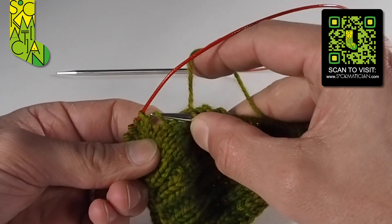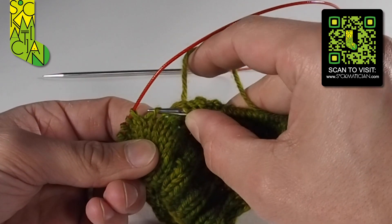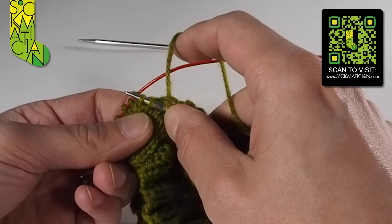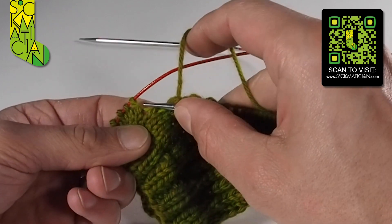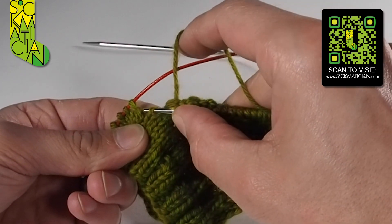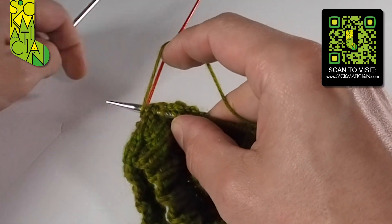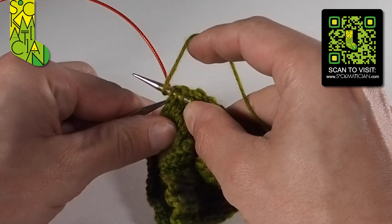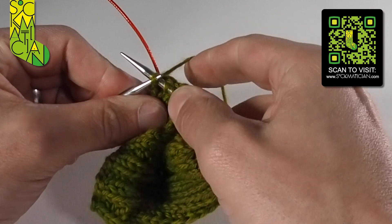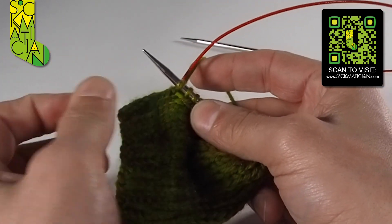So what I do is: either side of that running strand, there's one leg of this stitch here and one leg of this stitch here. I'm going to pick up both of those legs — one and two. Then when I've got both of those legs on the needle, I'll wrap and create a stitch out of both of them together. We've got the running yarn going from this stitch over here to the stitch on the needle. I look at the legs of the stitches either side, then wrap around. I use the second needle to pull those loops over — one at a time, pulling over. That creates a new stitch but pulls the two sides of the hole together.